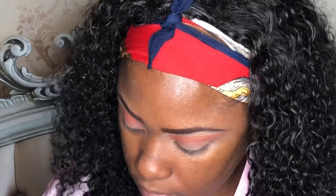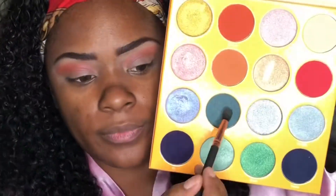Once we got Zakiya blended in really good, we're going to go to our next color on the Juvia's Place Magic Palette. That color is going to be Asia, which is really nice. We got Asia, and then we're going to sweep that over the mobile lid area into the crease a little bit. We're going to do that on both eyes.